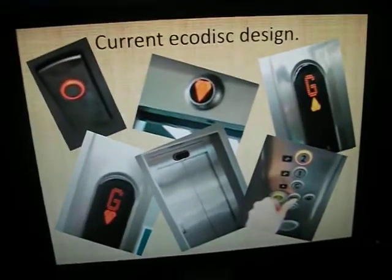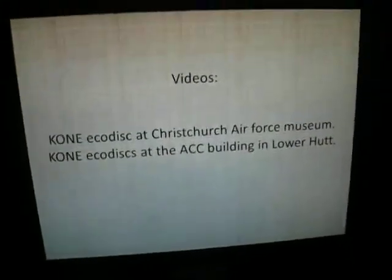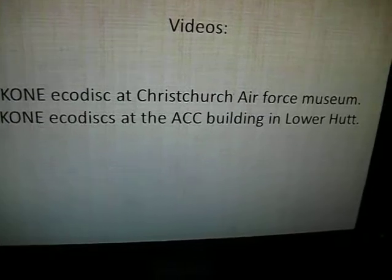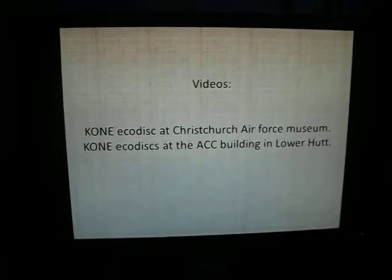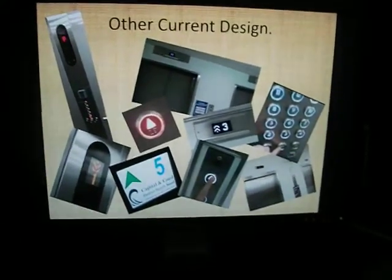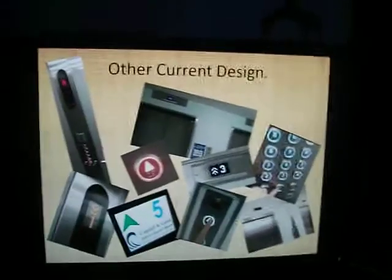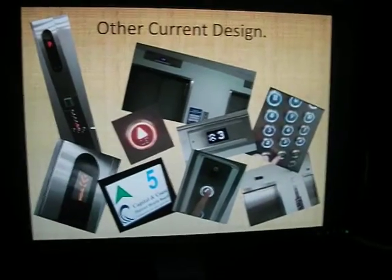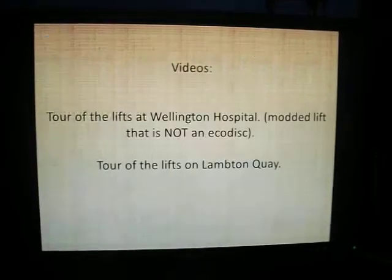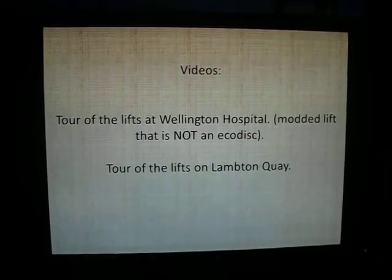Current Kone design - very nice, exactly the same as the UK style ones. Either the Christchurch Air Force Museum or the ACC building - I recommend the ACC building because the one at Christchurch Air Force Museum has added sound effects. The other current design - the ones with red on them are Farmers on Lambton Quay, those are Eco Disc. The ones with white are at Wellington Hospital, but they're not Eco Discs - they're just old lifts that have been modernised to look like Eco Discs.